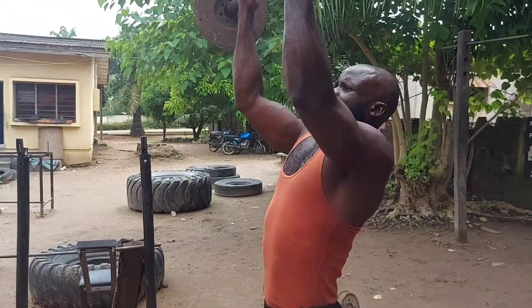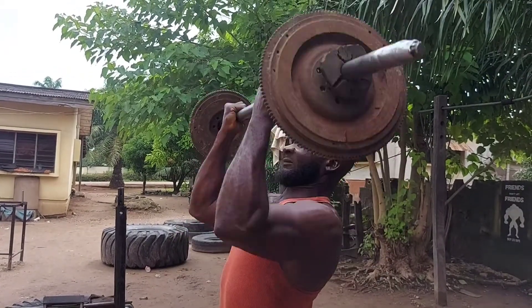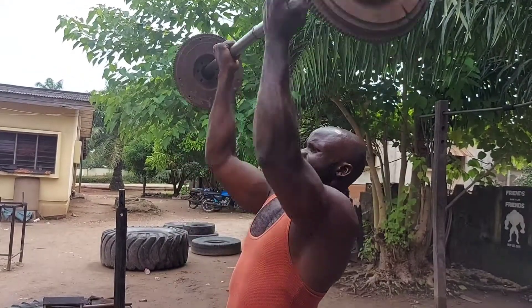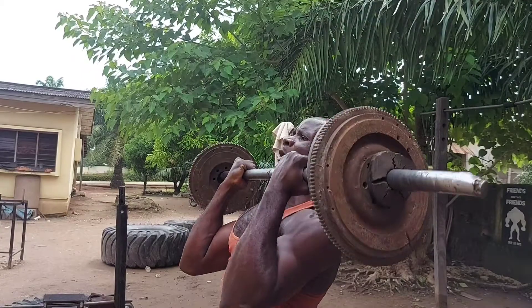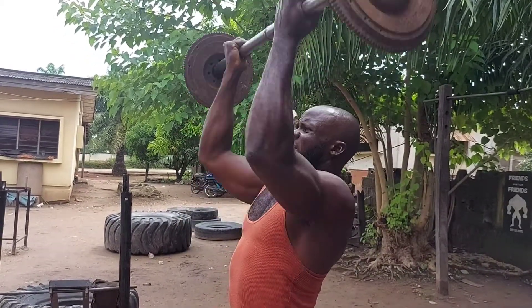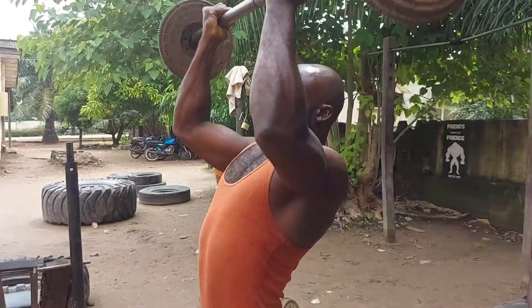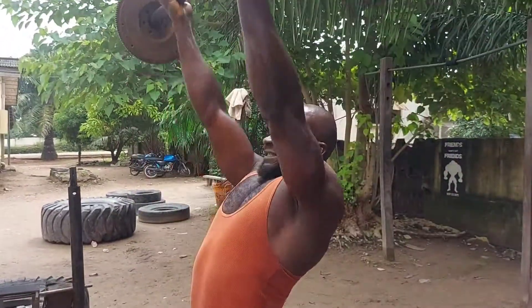You can do it, man! Good! Whoa! Get in it, man! Let's go! Can you switch? Whoa! Nice workout!